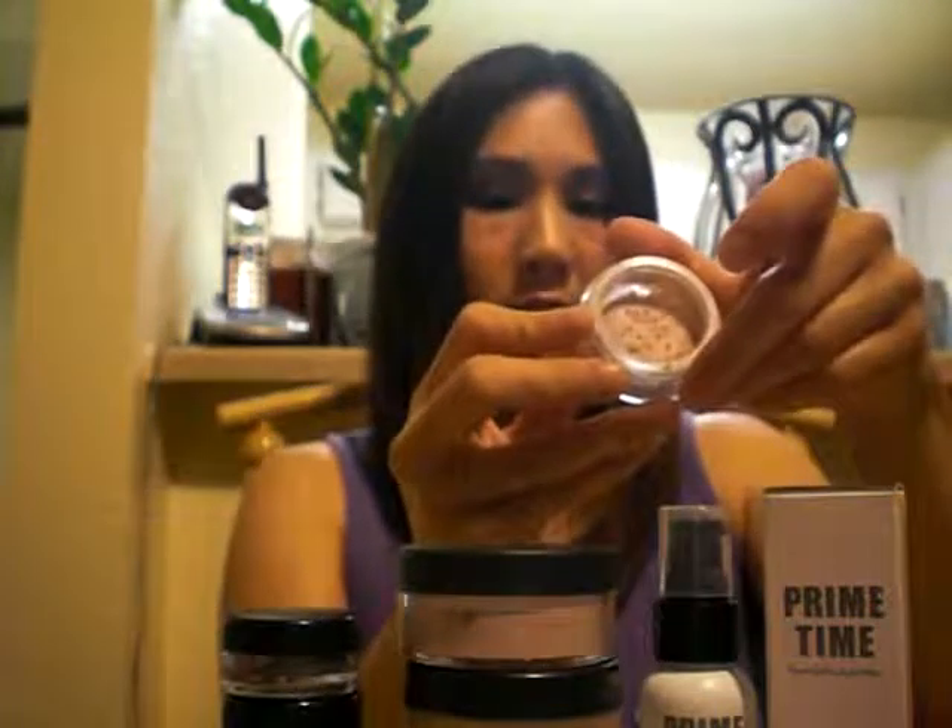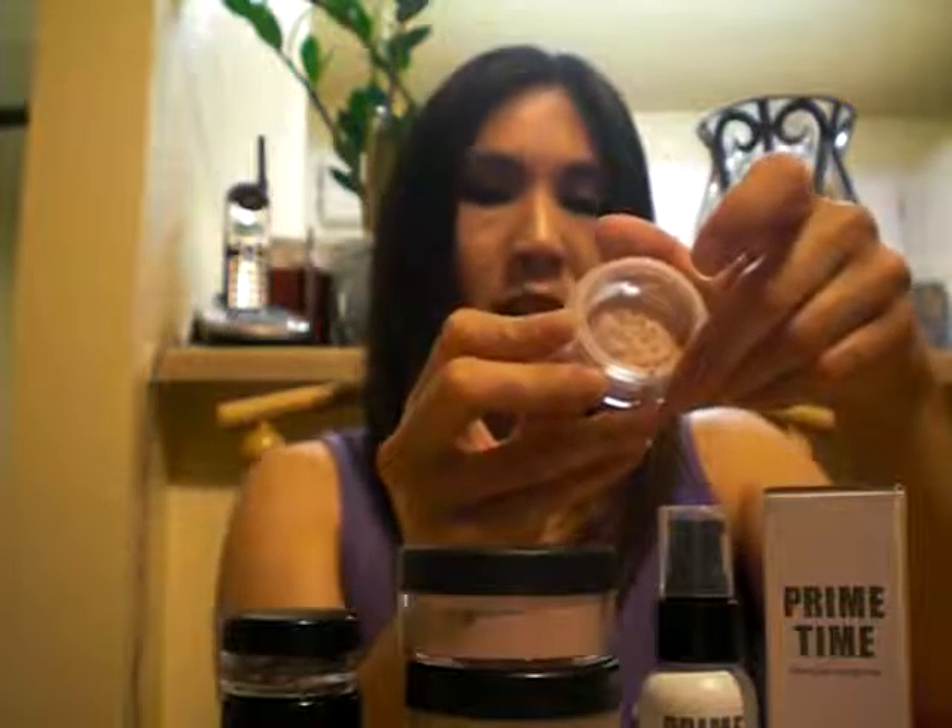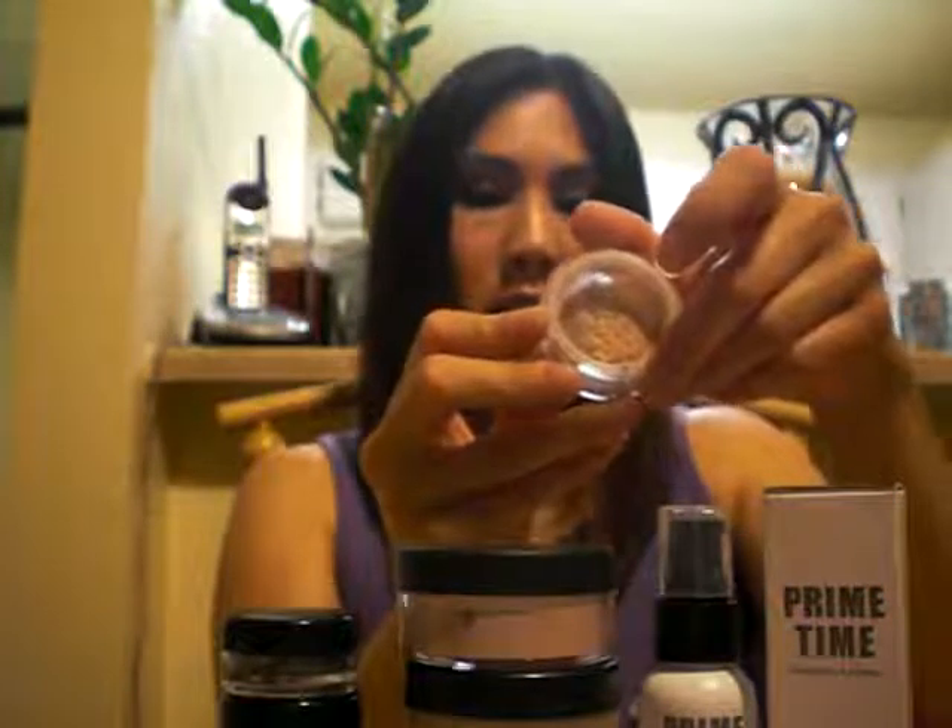The other thing the kit comes with is the Bare Minerals multitasking in Summer Bisque. It's just a little bit of a warmer tone than the regular bisque. The way I used this one today is I put it on my eyelids so it acted as a base. It has SPF 20, so it's really good in the summer months, but it can be used all year round.